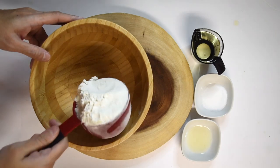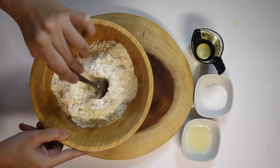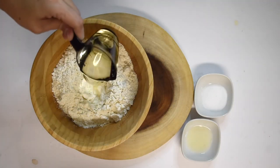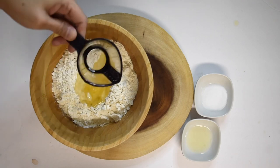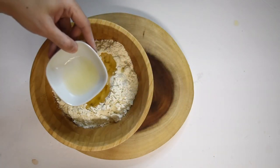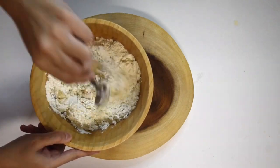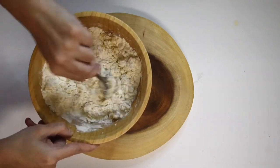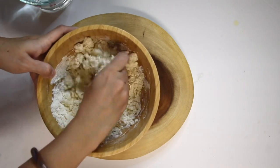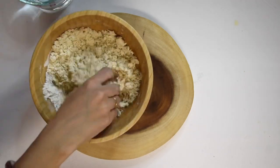To make lilwa kachori, first prepare the dough. In a deep bowl, take two cups of all-purpose flour, make a well in the center, and add one-fourth cup of oil, salt as per your taste, and half lemon juice. Mix all the added ingredients with the flour and rub in between your palms to form a breadcrumb-like mixture.